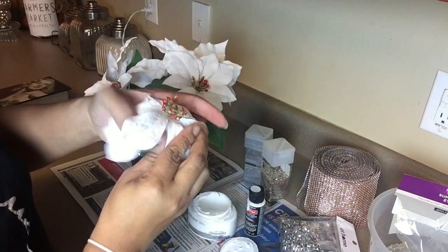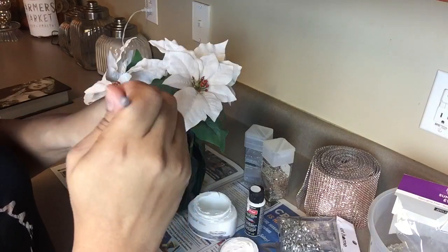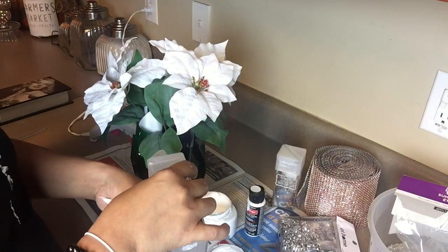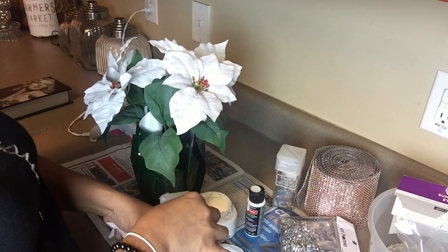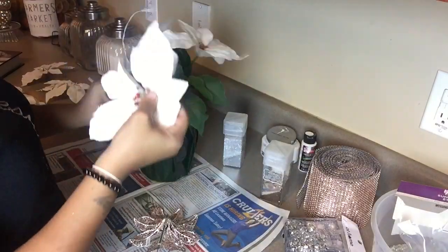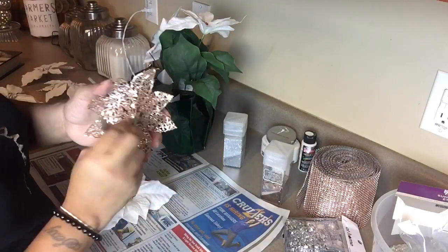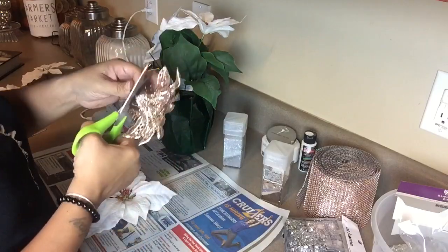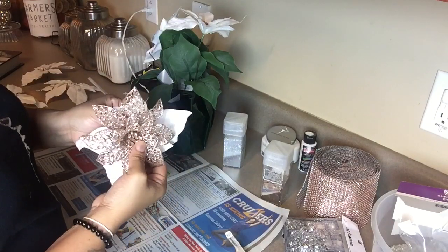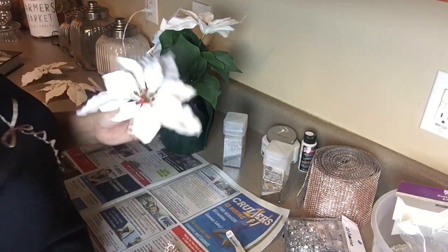I'm going to remove my poinsettias from the flower pot because in the center they are red, and my Christmas decor this year is not the usual traditional color. I am using pops of blush pink, rose gold, white, and silver. I'm going to paint that center white and sprinkle it with silver glitter. There are six poinsettia flowers in all on this flower pot, and I'm going to do three and three — three in one style and three in another.